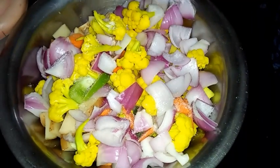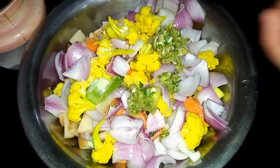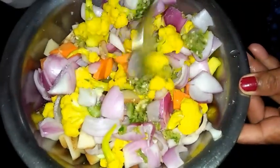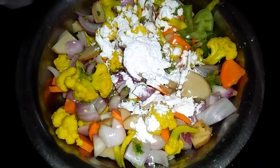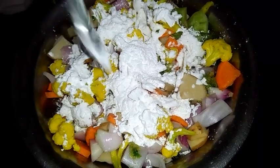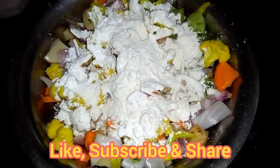Now to the vegetables I am adding salt — add salt as per taste. Now I am adding the ginger, garlic, and green chili paste. I will mix this once. Now I will be adding corn flour, around 2 to 3 spoons, and then maida, also around 2 to 3 spoons.